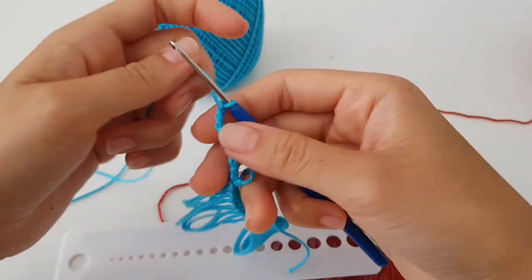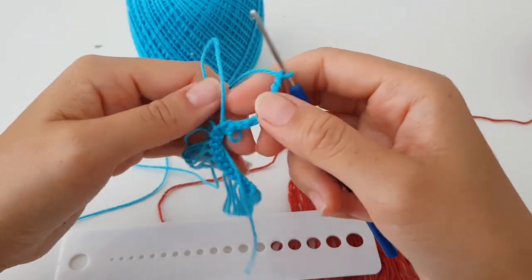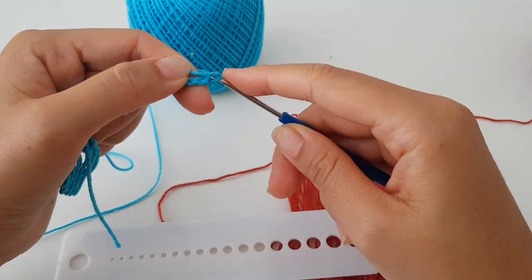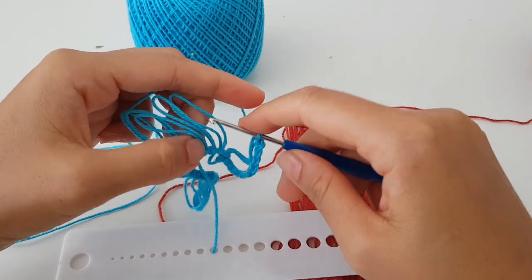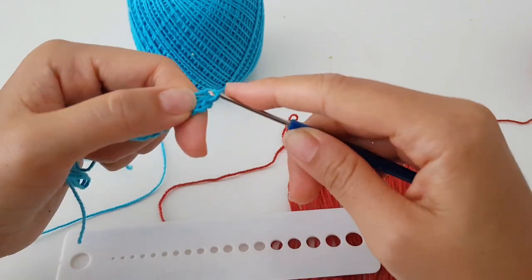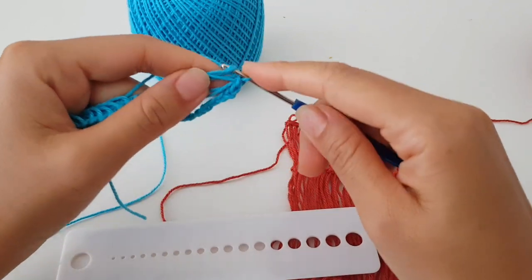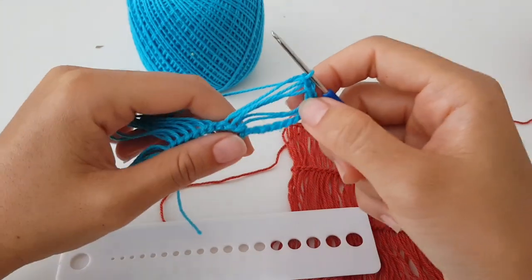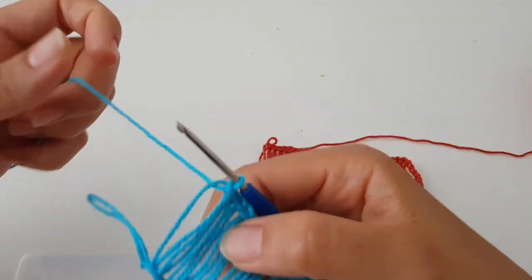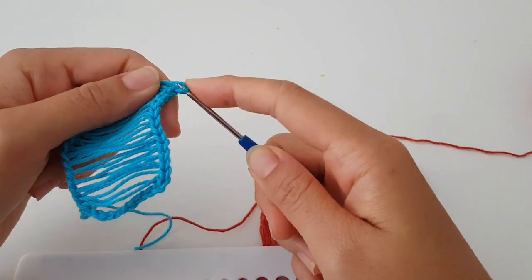Right now is the very easy part — but don't miss the loops, otherwise you have to undo. Just insert and slip stitch into the loop, then insert your hook into another loop and slip stitch. Like that you must do with all the loops — slip stitch each one. Now we have our last loop and we also slip stitch it.